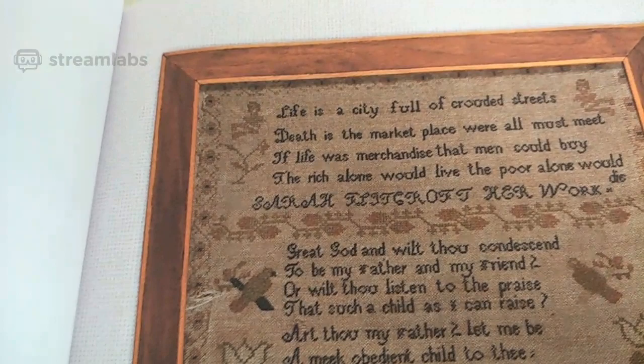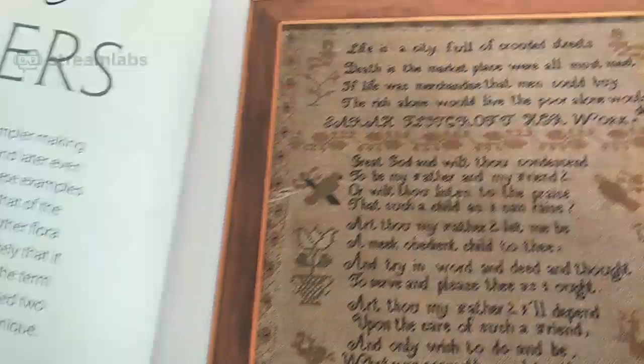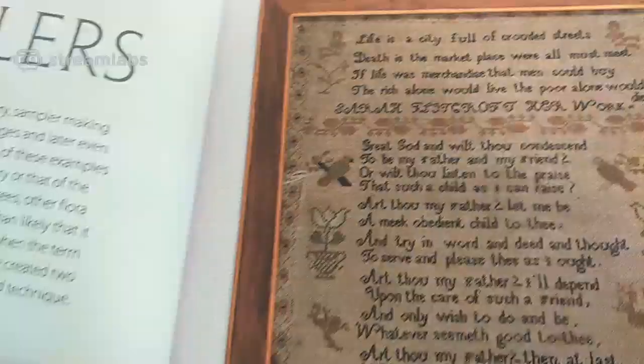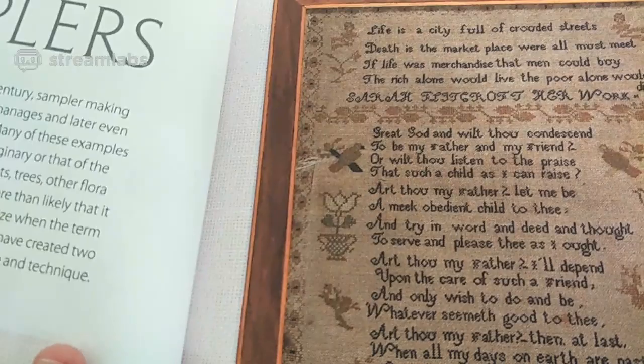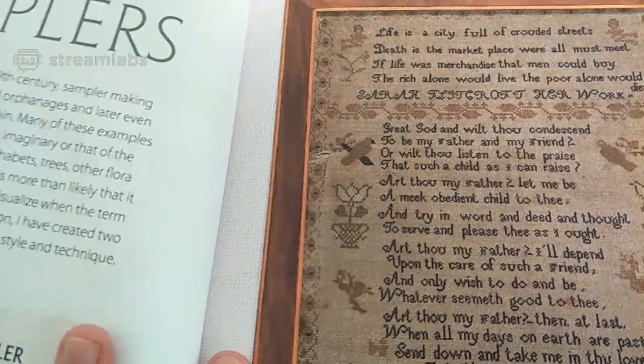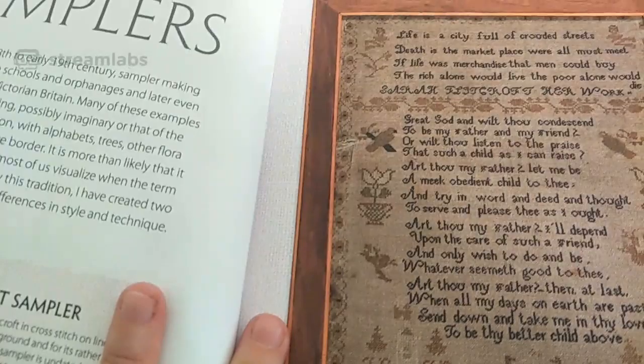'Great God, and wilt thou condescend to be my father and my friend? Or wilt thou listen to the praise that such a child as I can raise? Art thou my father, let me be a meek obedient child to thee, and try in word and deed and thought to serve and please thee as I ought. Art thou my father, I'll depend upon the care of such a friend, and only wish to do and be whatever seemeth good to thee. Art thou my father, then at last when all my days on earth are past, send down and take me in thy love to be thy better child above.'